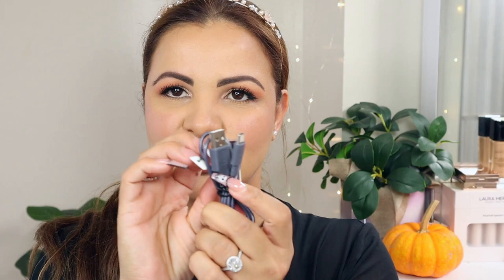They also come with this little clip/hook here — so if you're biking, jogging, or want to hook it to your waist, you can do that. And the bottle charges via a USB cable, which is included.